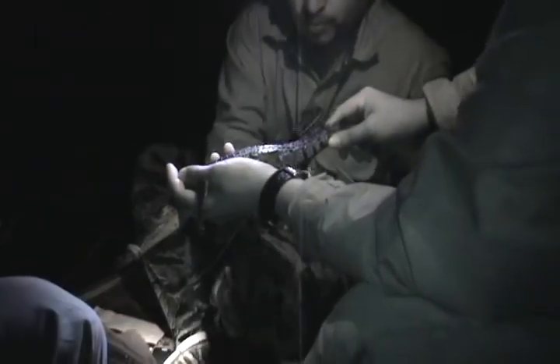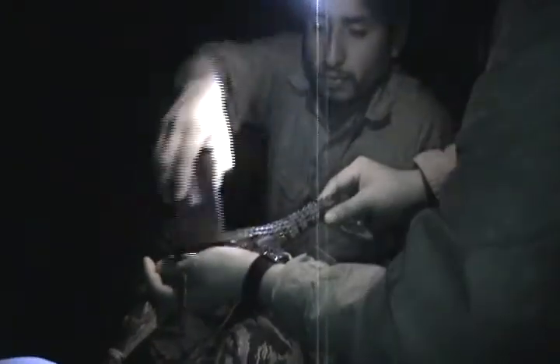We will check him — it's a recapture. He's already been chipped already.